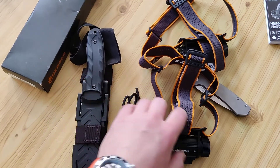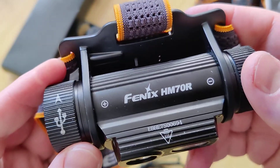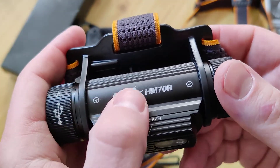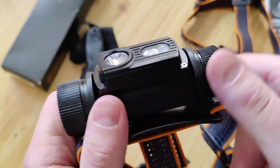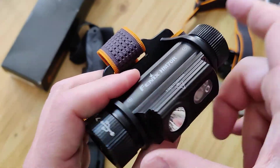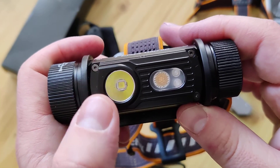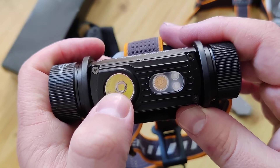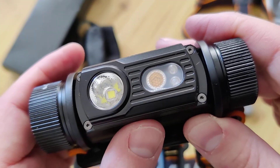Hello my friends, short video about what I'm testing now. What we have here is the Fenix HM70R — it's a new model for big type batteries, with a light for long distance, a light for short distance, and two red lights.